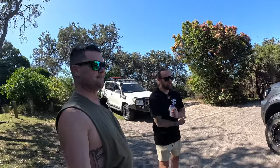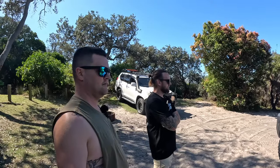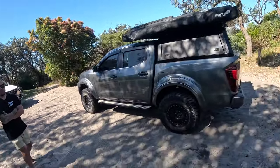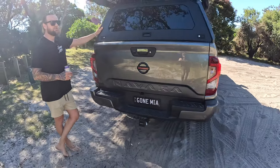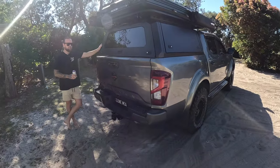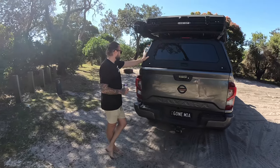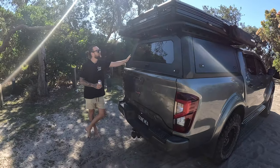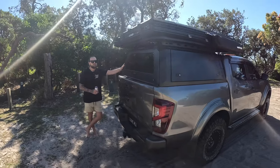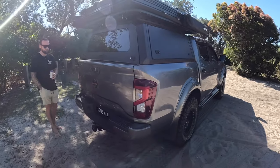So that was the first lot of upgrades: suspension, wheels, tyres. From there I drove it around for a little while, then ripped off the sports bar off the back and put on one of these Renegade tub canopies. I took that down to Redlands and got it installed — it was basically a flat pack canopy and they put it all together, siliconed it up and installed it. Then I whacked the Motop camper on top. The only thing from factory that changed was suspension and tyres.